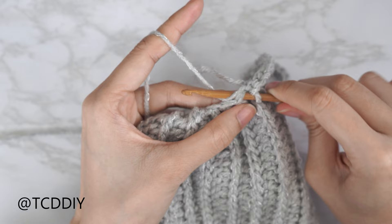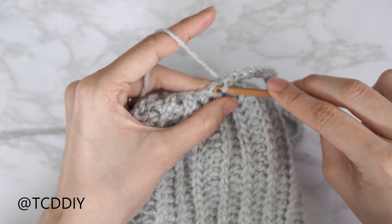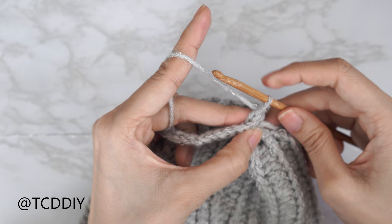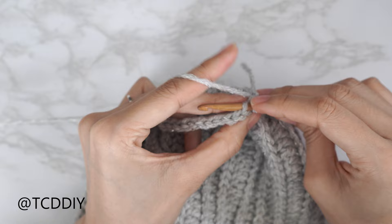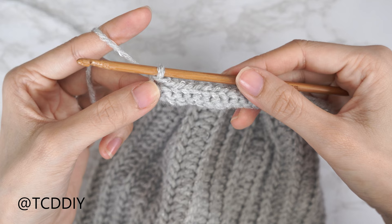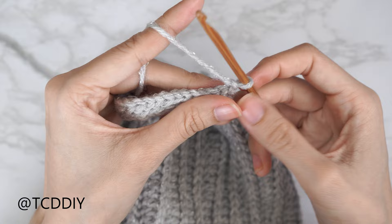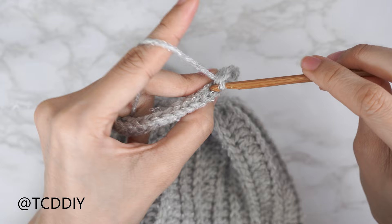Now connect into the base: find the next available stitch, insert your hook, yarn over, and pull through everything. Work your way up to the next row — a back loop slip stitch row — find that next available stitch in the base, yarn over, pull through, flip your work, then put one back loop slip stitch into every stitch. At the end of row two, the following row is another back loop slip stitch row — chain one, flip your work, and put one back loop slip stitch into every stitch, connecting into the base the same way. Continue repeating these two back loop slip stitch rows with no increases or decreases until no more stitches are left.